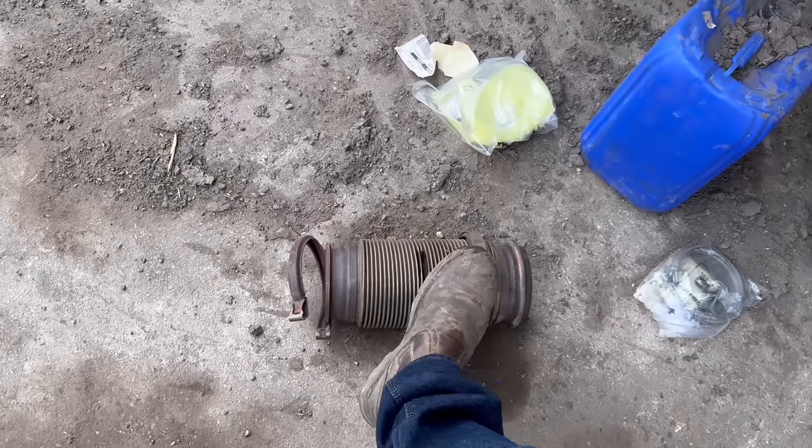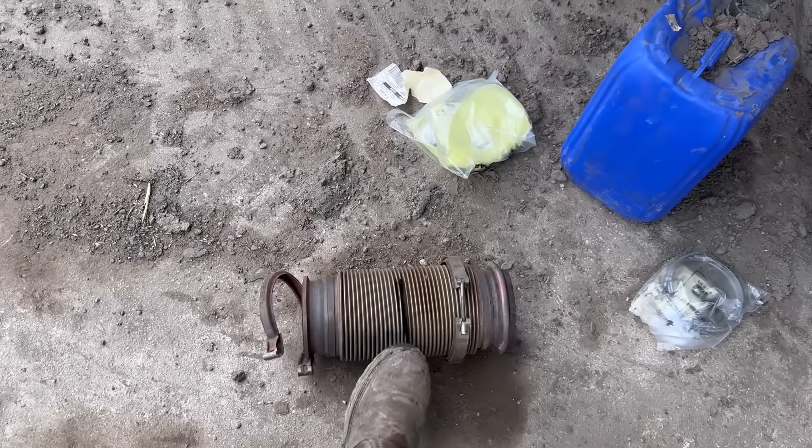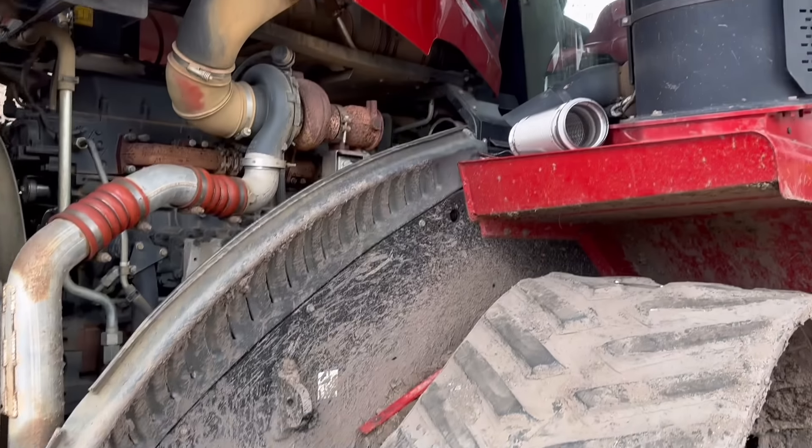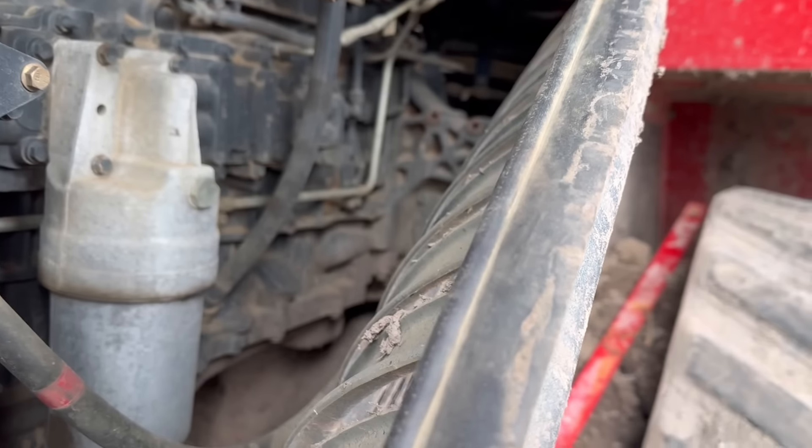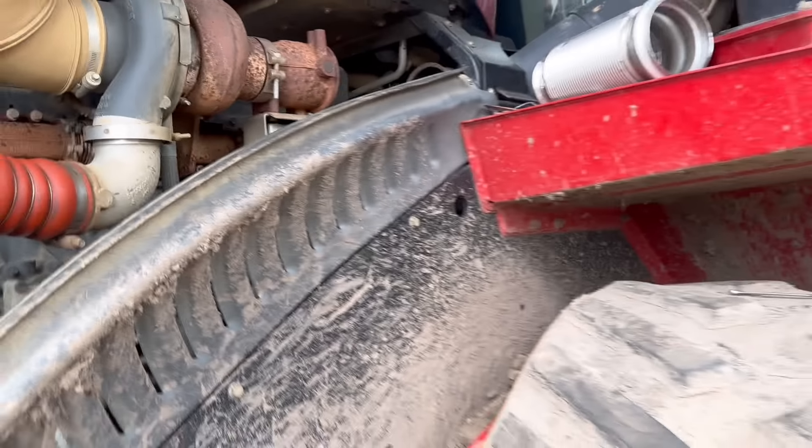Before we get going on today's video, here's a bit of what we've been doing today and also a dealership in Poland that we missed the other day. Morgan's changing the split on this quad track but I think he's dropped the gasket or lost it, so we'll have to order another one. I'm sure they were in the box when it came.